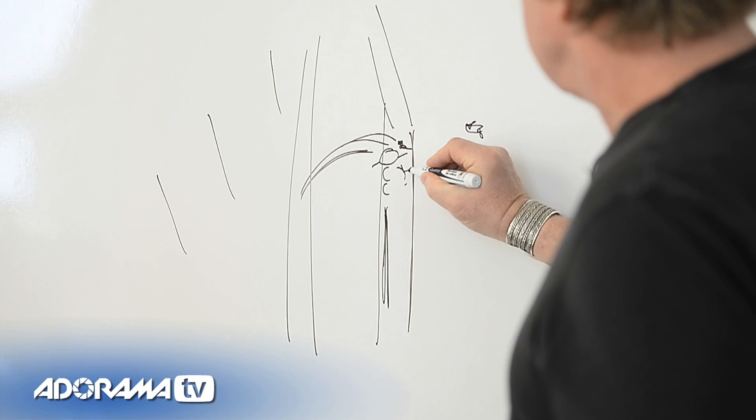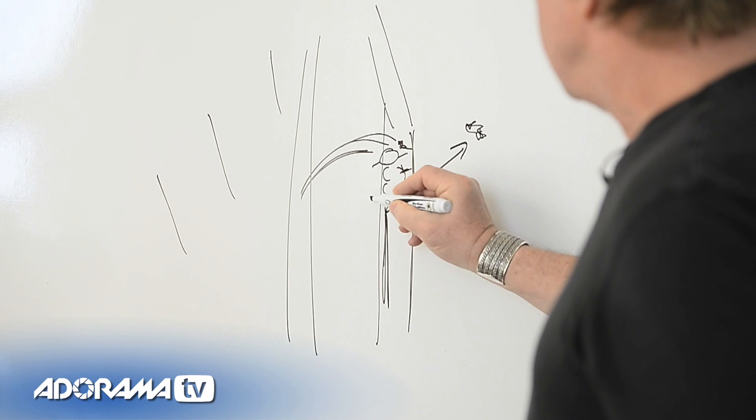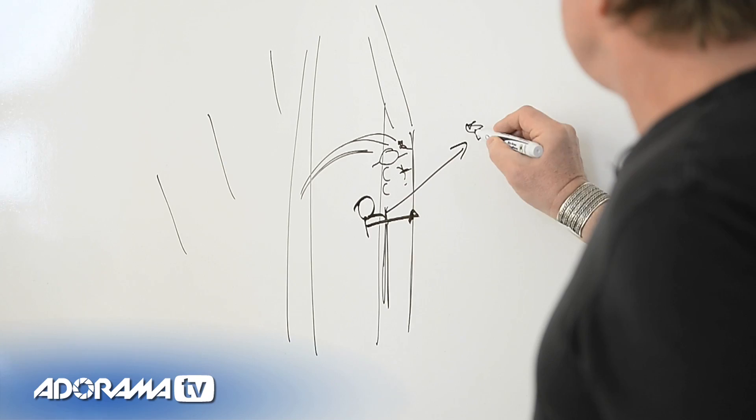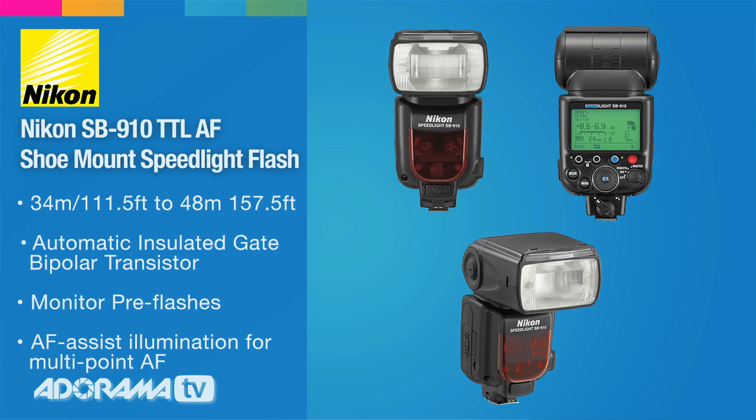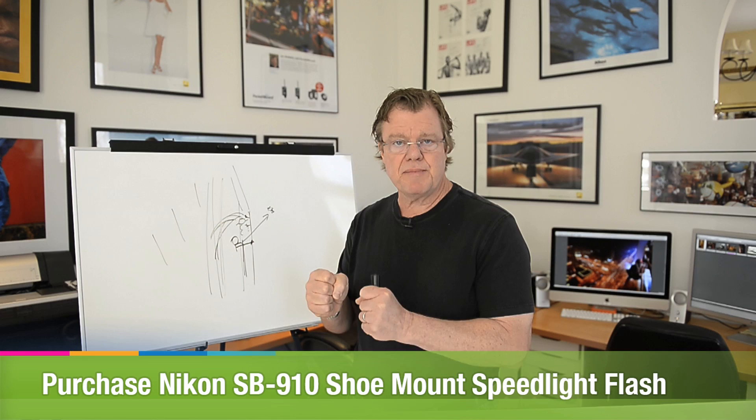The flash on the Justin clamp is right over here, hitting this guy's shoulder with a hard blast of light — no light shaper, nothing, very direct. I send the signal from my commander flash from my position out here hanging on to the railing, trigger that flash, he retains an essential sharpness. I get the sparks flying into the street and the glow of the city. It's a two-second exposure, handheld.